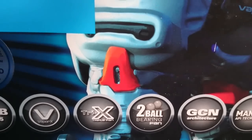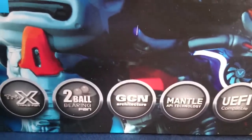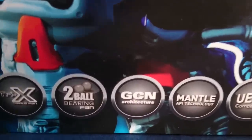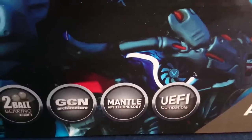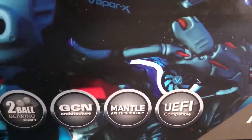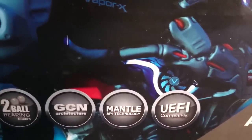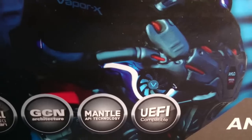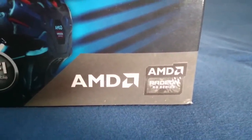I can't wait to test it out. One of the most important things when buying a graphics card is knowing the specs and what kind of fans they include. It's written right here on the box. As mentioned, it's an AMD graphics card, so it has the GCN architecture. The GCN architecture supports Mantle API technology and also UEFI compatibility. Down here we have the standard AMD Radeon R9 series logo.